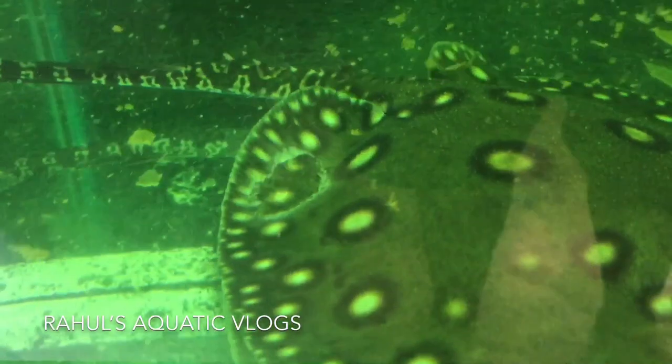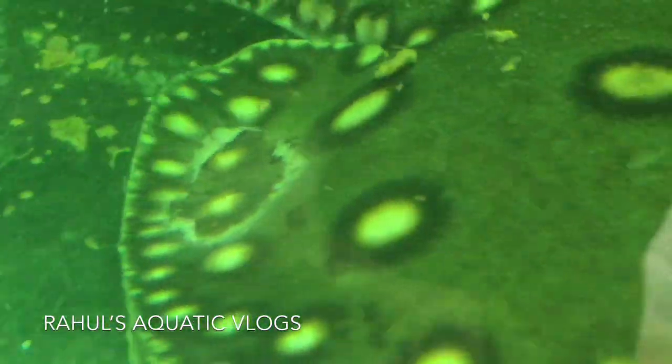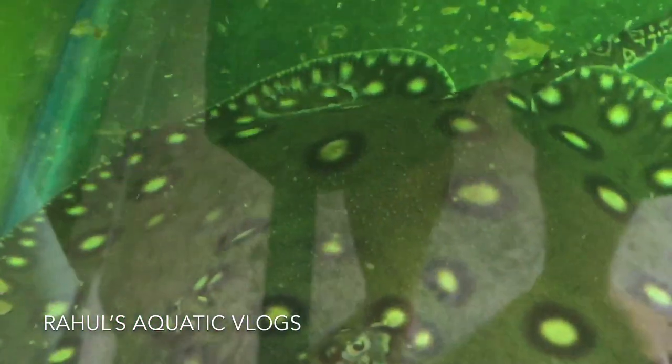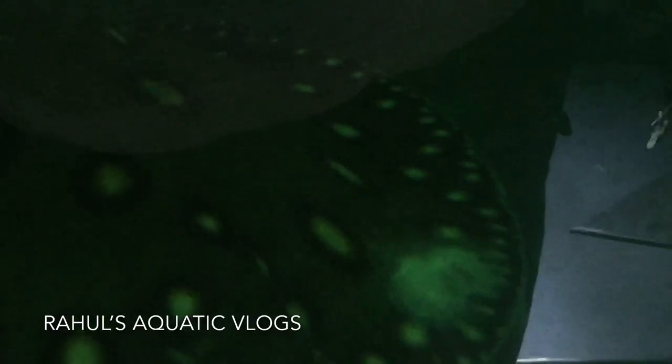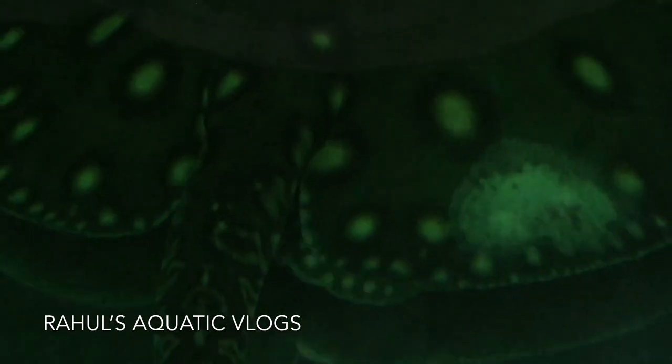When I first saw it, there was a ring-like structure on the stingray. I didn't know what had happened. Then after some days, the skin came off and it was totally white. At that point, I didn't know what to do.